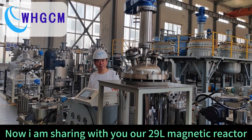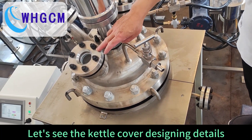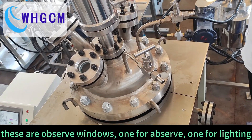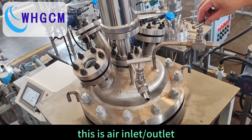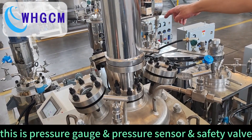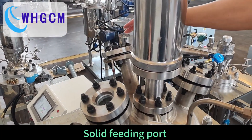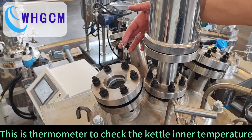Let's see the catered cover designing details. These are observation windows, WiFi observe, WiFi lighting hall. This is an inlet outlet. This is pressure gauge, pressure sensor and safety valve. Solid fitting port. This is a thermometer to check the catered inner temperature.